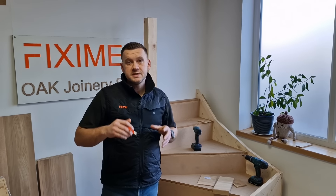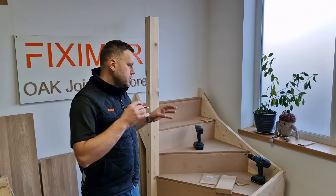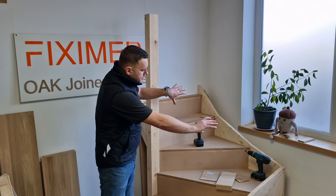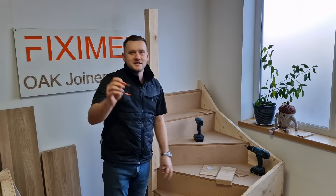If you found it useful, please subscribe to our channel. All the links to the products we were using in this video are available in the comments area below. My name is Lucas and I will see you in the next part, where we will explain how to do a stringer cladding — which is that part there. See you next time.